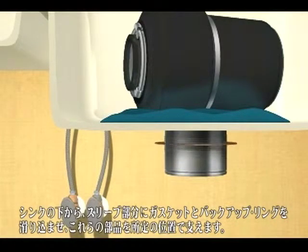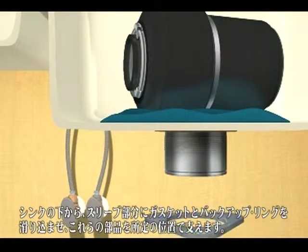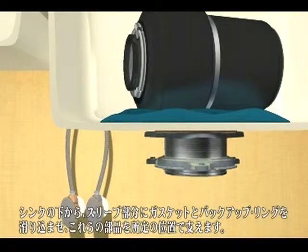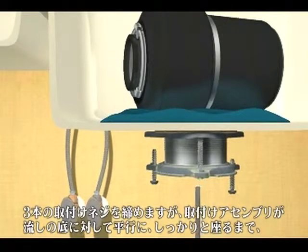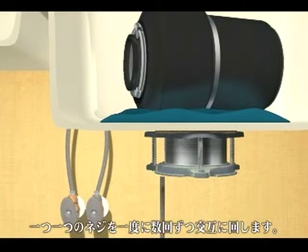From under the sink, slide the fiber gasket and backup ring onto the sleeve and hold these pieces in place. Next, slip on the mounting ring and snap ring. Tighten the three mounting screws, alternately tightening each screw a few turns at a time until the mounting assembly is evenly and tightly seated against the bottom of the sink.